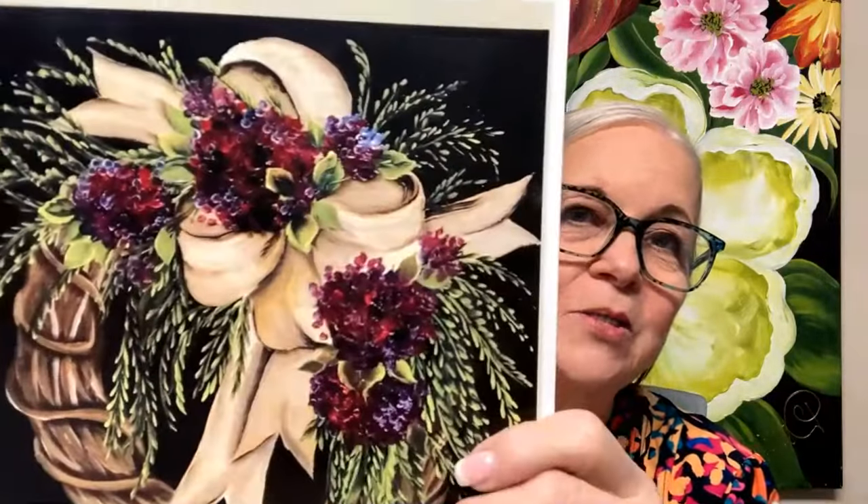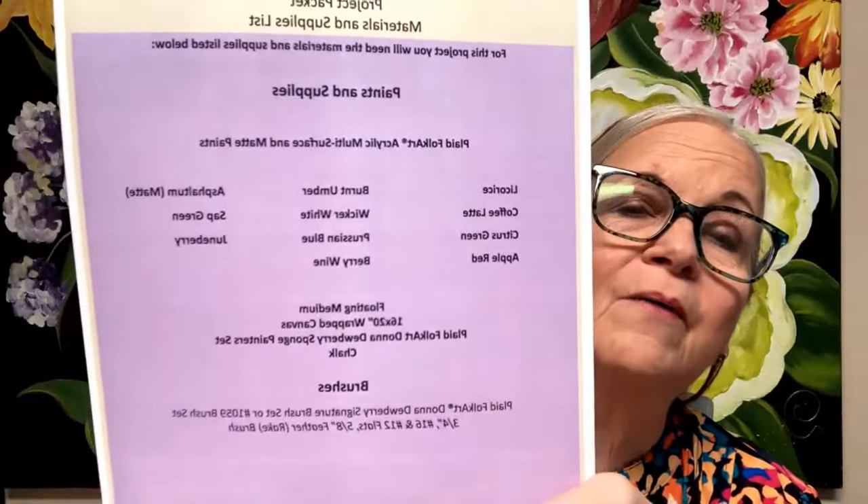Step-by-step, good pictures — see how you can see. On the back page of all my packets, this is considered a packet: a one-stroke packet with pattern, a pattern packet — different kinds of packets.